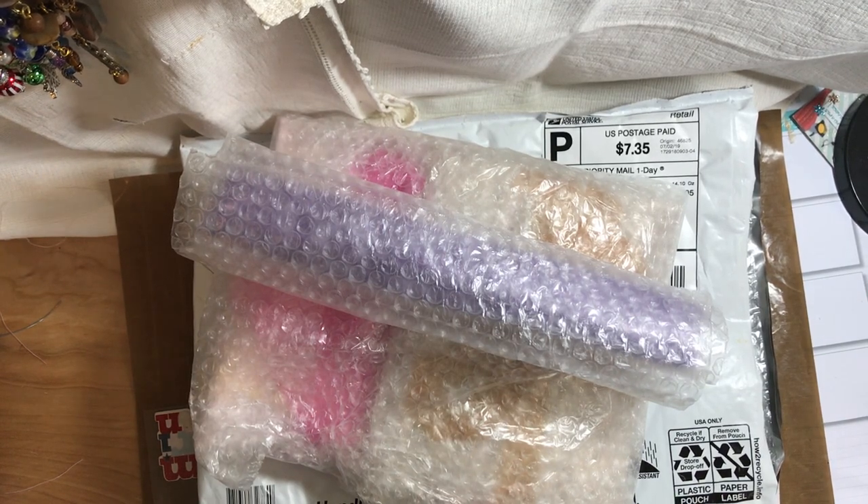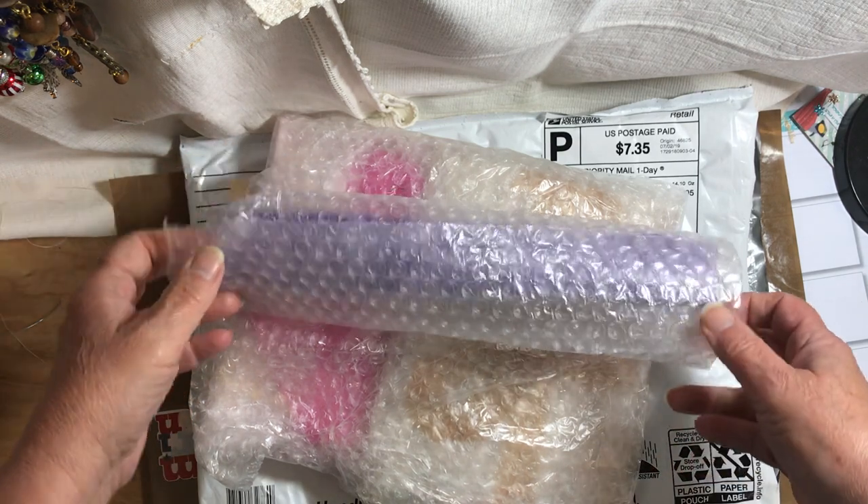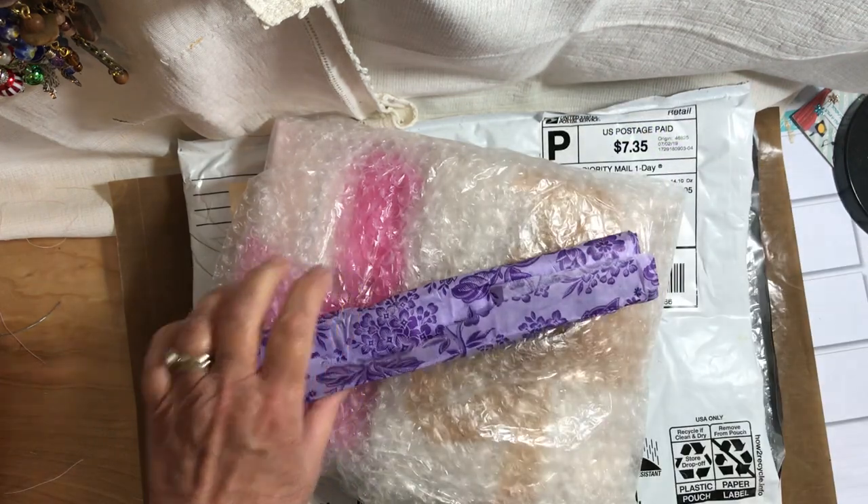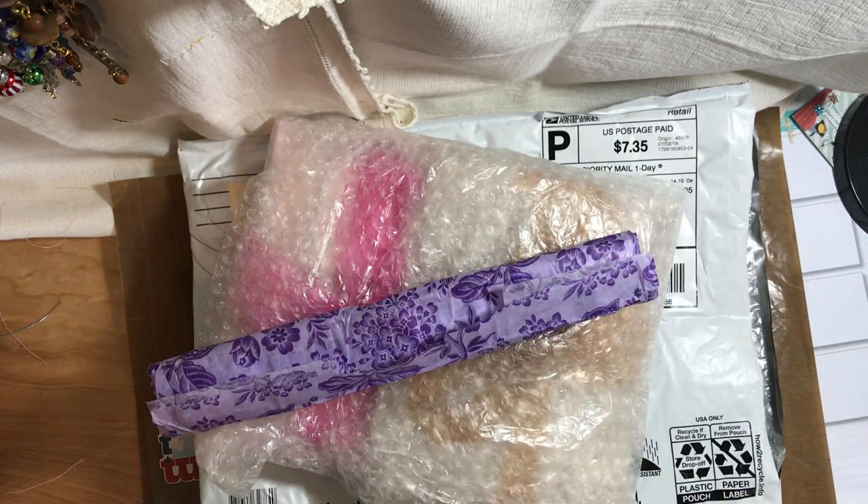Hi everybody, this is Sherry from Studio 28E. Welcome to my channel. I got some happy mail today from Carol Farney and I'd like to open it and share it with you. I started to open it and then I said I think I'm just going to film it as I open it rather than take pictures.